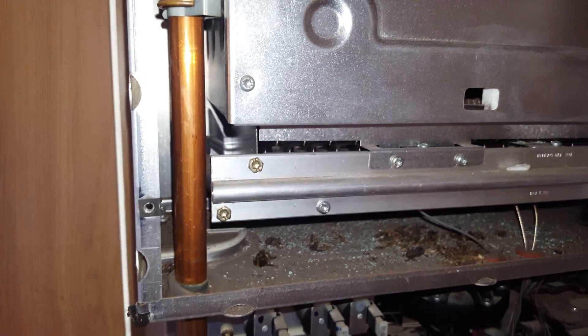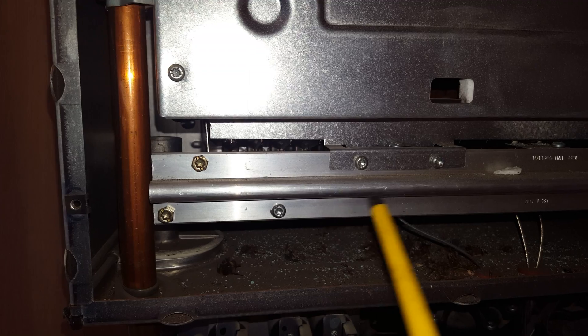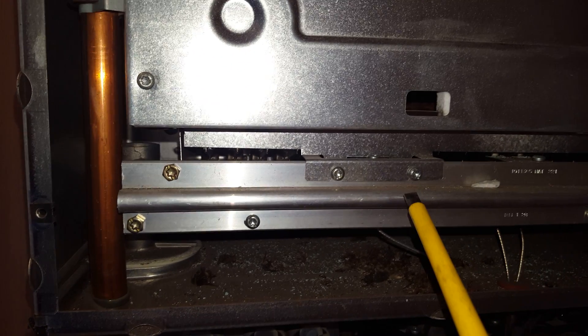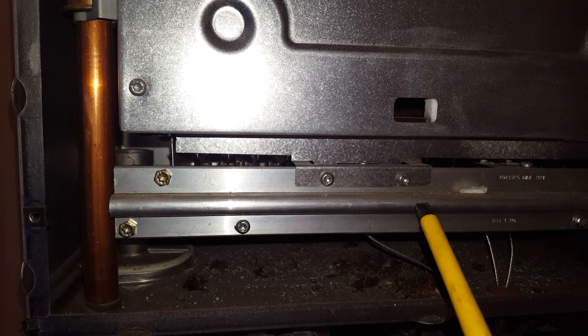Inside the combustion chamber you've got the burner at the back — this is the burner bar here. Behind there you've got the spark electrode and the flame sensing electrodes.